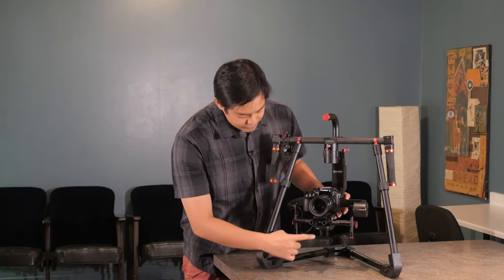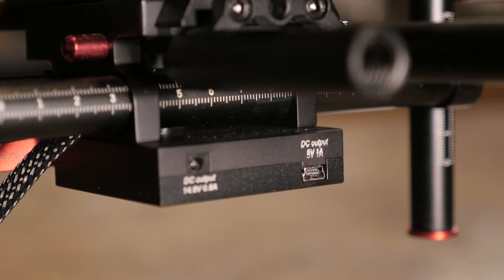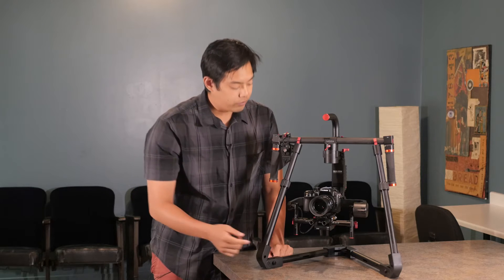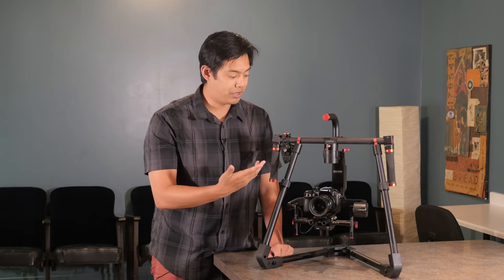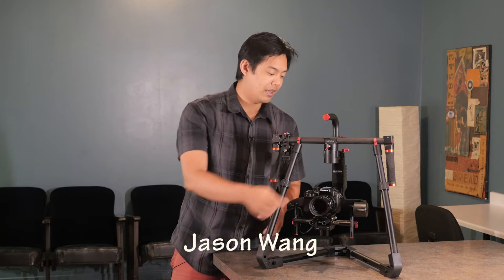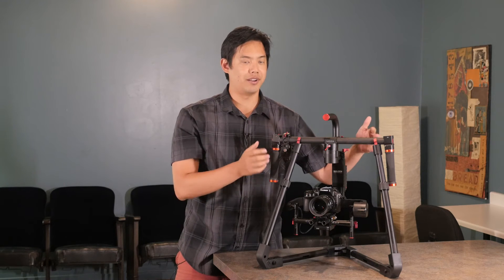Another awesome update is at the bottom we have a USB power out and also a DC output as well. If you use a Nyriss wireless HD broadcasting transmitting system — say you have a video village and want the director to see what you're capturing — you can get the Nyriss powered through here. Traditionally you'd have to use a USB power bank, attach it to the Nyriss, then to the HDMI port, which can get difficult when mounting onto a gimbal system.